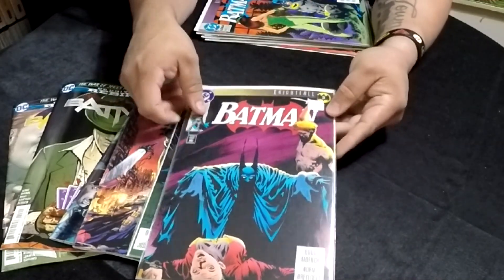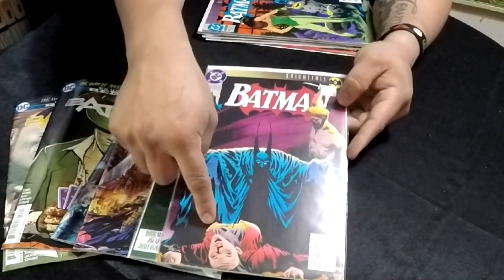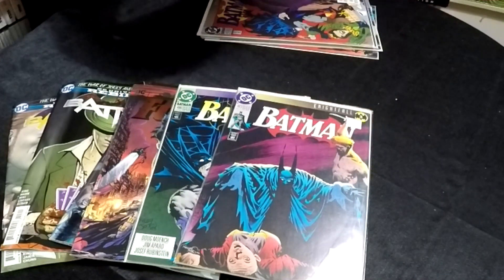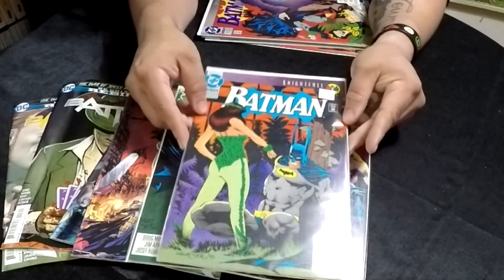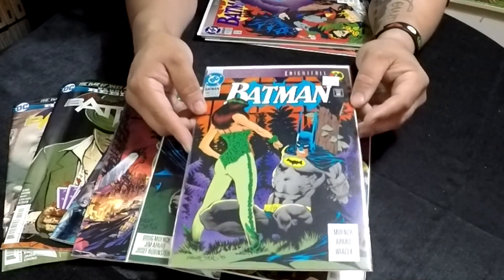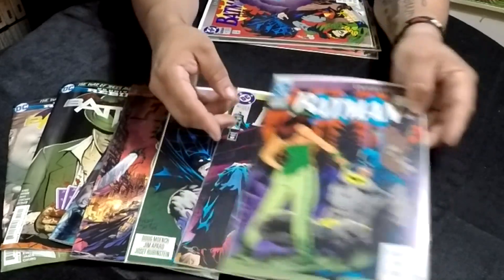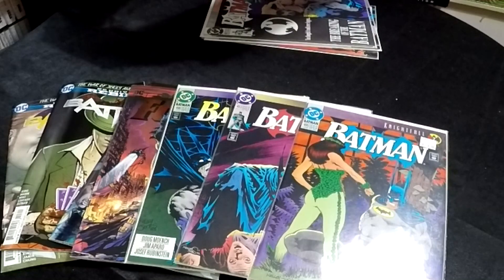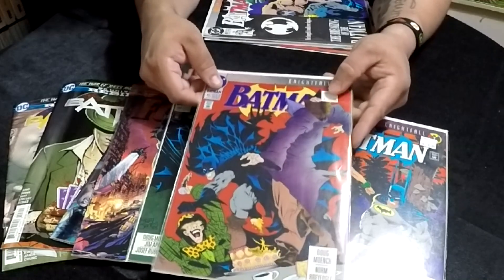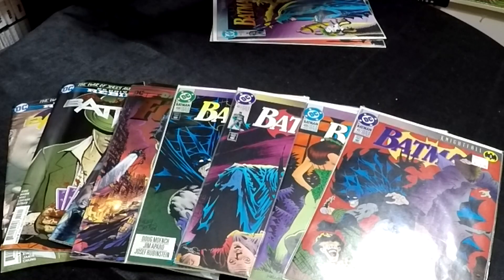That design on Batman looks really cool — I love those long ears. That guy's not having a good day for sure. Here we have Nightfall number 7, and what appears to be Poison Ivy. She looks not so menacing in those green tight leotards, but look at those ears again — so exaggerated. And then here we have Nightfall number 1 — can't wait to give this a read before Will gets it.